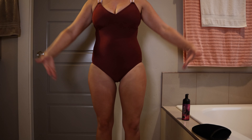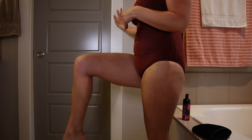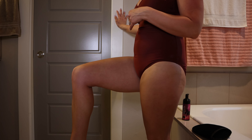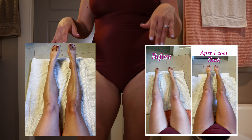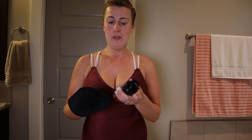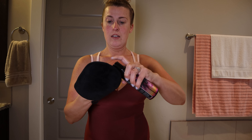The legs are done — I'll be sure to do a before-and-after picture for you so you can see the full effect. Now we're going to move on to the upper body. Normally this is where you'd do your stomach and back, but I have my bathing suit on so we're skipping that. Now we're doing the arms. My arms are not as big as my legs so I do about half pumps and use exactly the same technique.